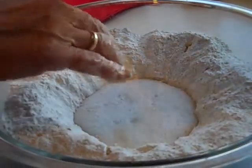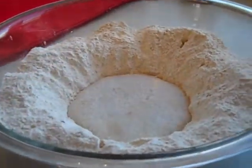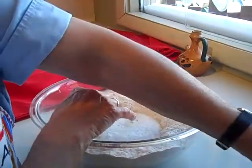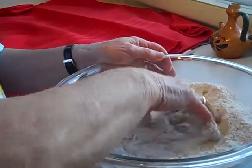We put a cup of water in with the yeast, and then we put one more cup, and now we should be good. We'll just mix it all up here.